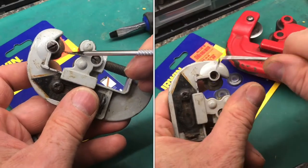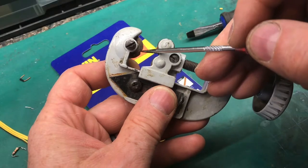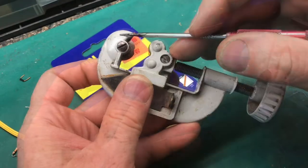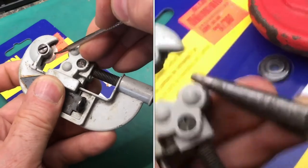From time to time you have to replace the blades in these pipe cutters. You can see there's a big chip out of this one and it won't cut anymore. They look really simple to replace, but sometimes they get stuck and you really have to work at getting these out.